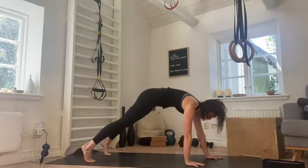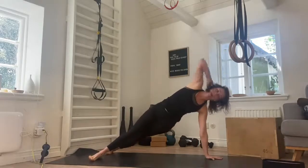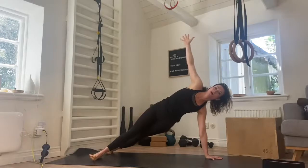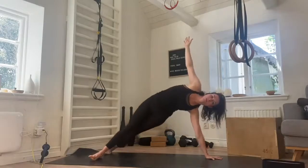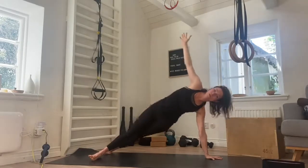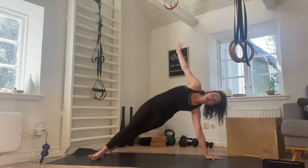We walk the hands forward, we're back in our plank position. We come onto the side of the feet, we raise the arm up — we're in a side plank. We do dips, five dips here. Down and lift for one, getting low, getting high for two, down, up for three, good, four, one more, and five.